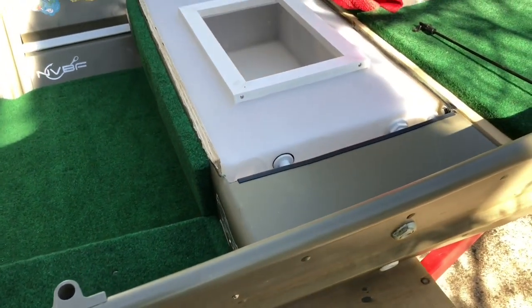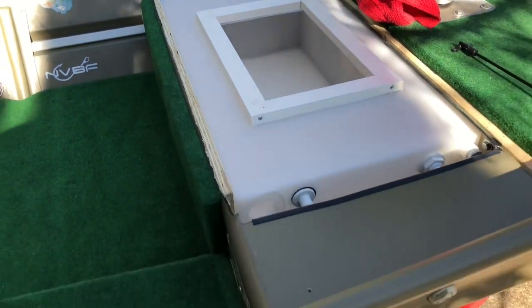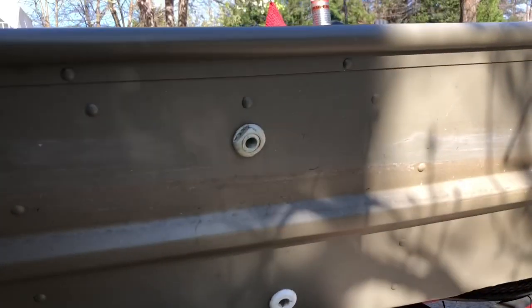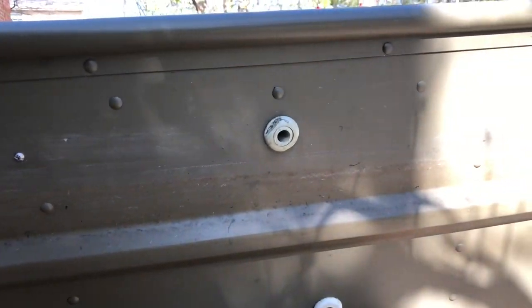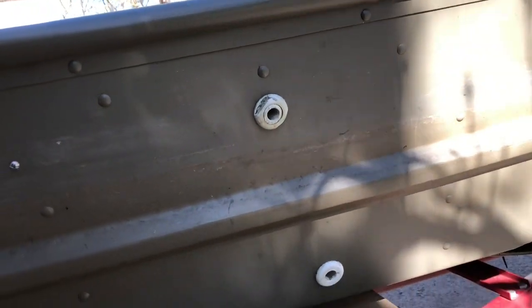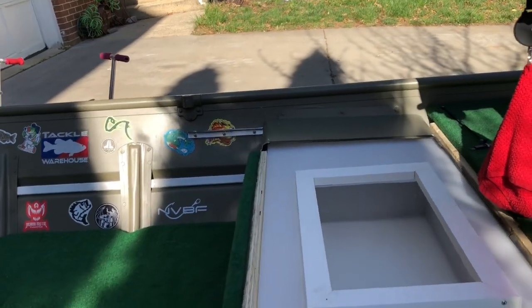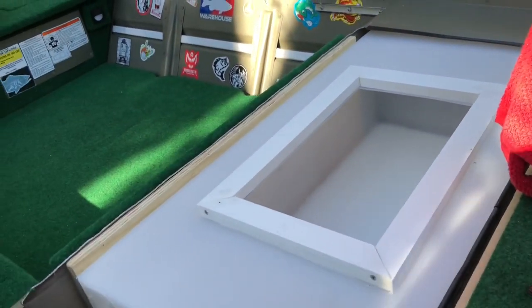It didn't cost too much — probably about 200 bucks to do it all and get it all plumbed in correctly. I have the outflow and intake right here on the side, which worked out nicely. Should be a good setup to help me get into some tournaments and have a little live well.